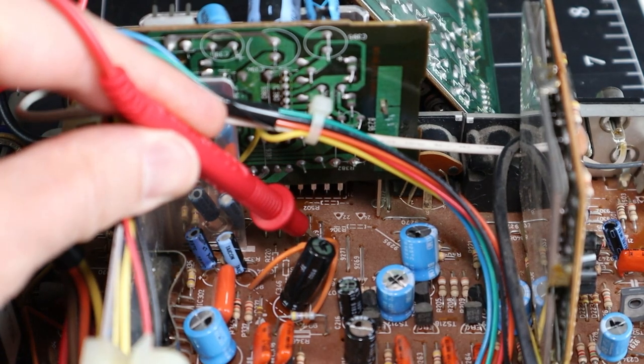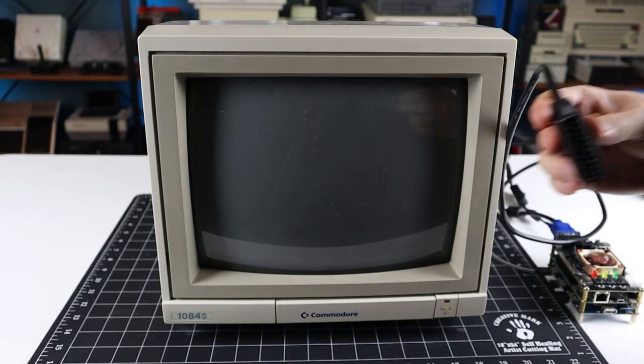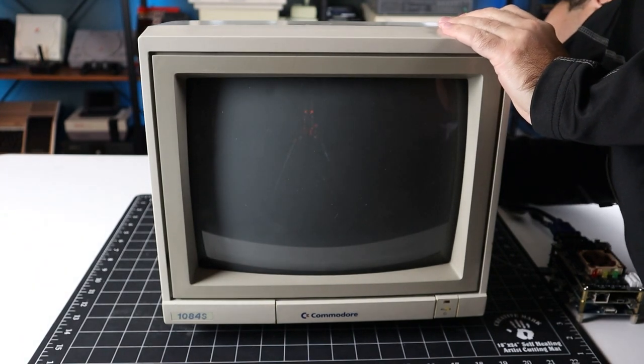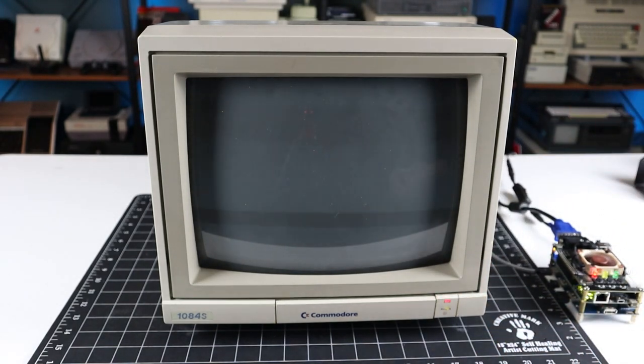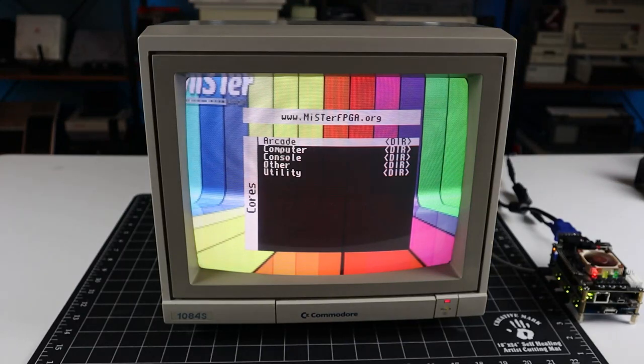And there we go — the missing jumpers are now installed. Let's give it another test. SCART uses composite sync on pin 20, and while the 1084s normally ingests separate horizontal and vertical sync, I know from testing that it can also handle a c-sync signal connected to the h-sync input. Jumper 9289 was missing, which routes pin 20 on the SCART connector, and jumper 9274 was also missing, which enables SCART's RGB fast switching. Fantastic! I'm quite surprised that all the other components required for SCART input such as transistors were present, but the lowly jumpers were not. In this regard, it was very much the same as adding analog RGB input to my old 1902 monitor. I'm quite pleased with this result, and I will be ordering up another connector for the Toronto 1084s as well.